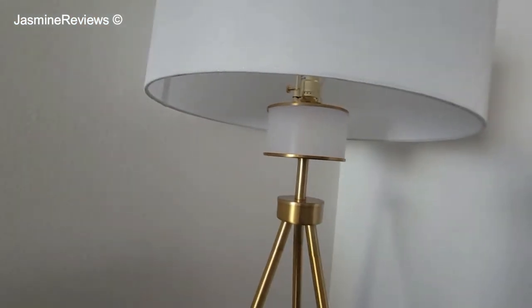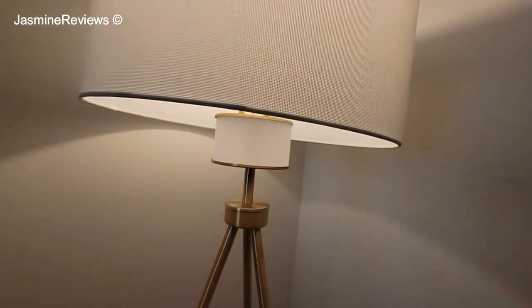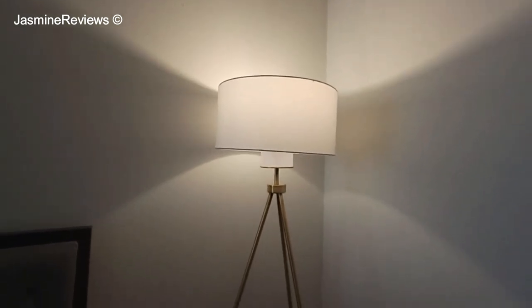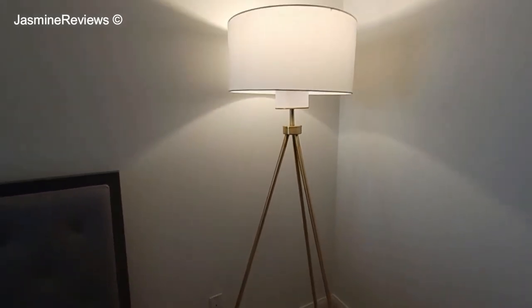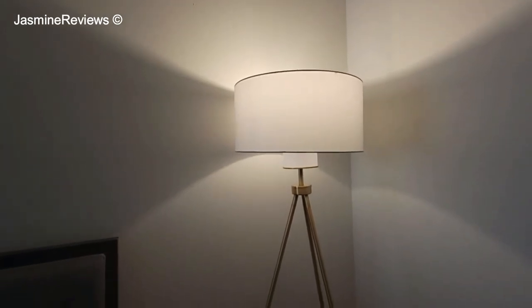The lamp comes with a 60-watt LED bulb. But the light that you see now is my own — I upgraded it to a 75-watt lamp with more lumens because I found the original light bulb to be a little bit dim. It gives a beautiful soft wash of light. I think this is very nice for the bedroom as well. It lights up the ceiling — nice, soft, and diffused.